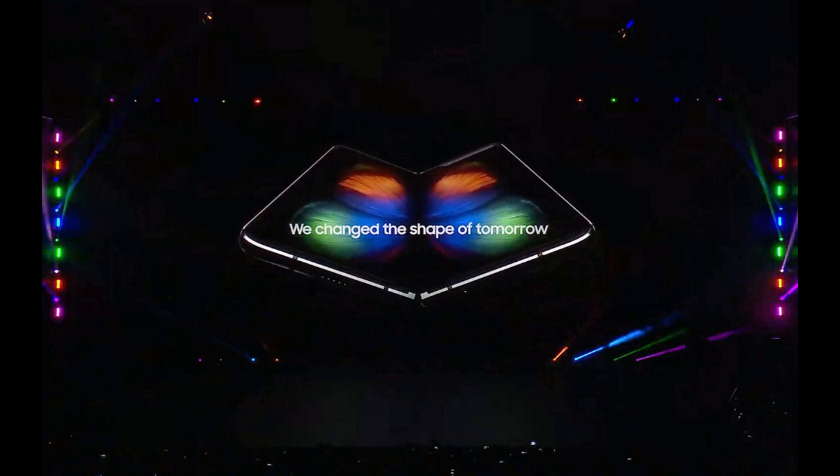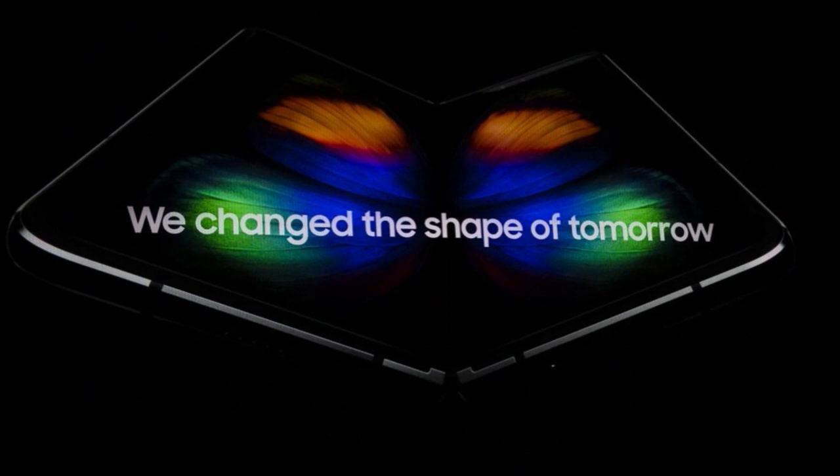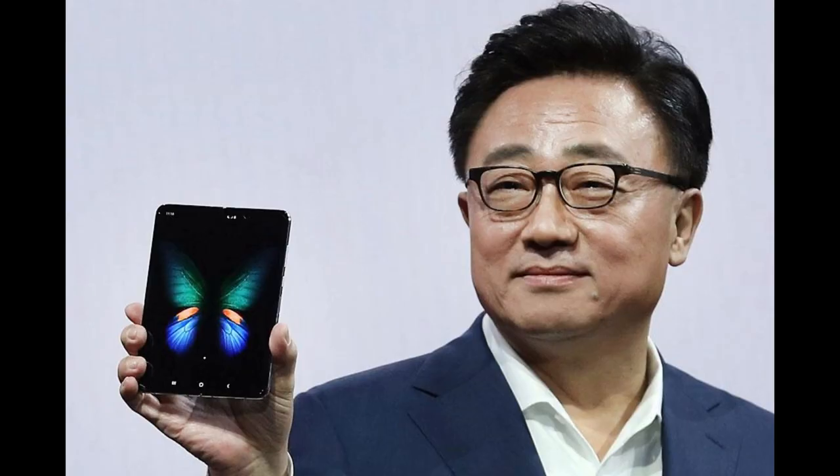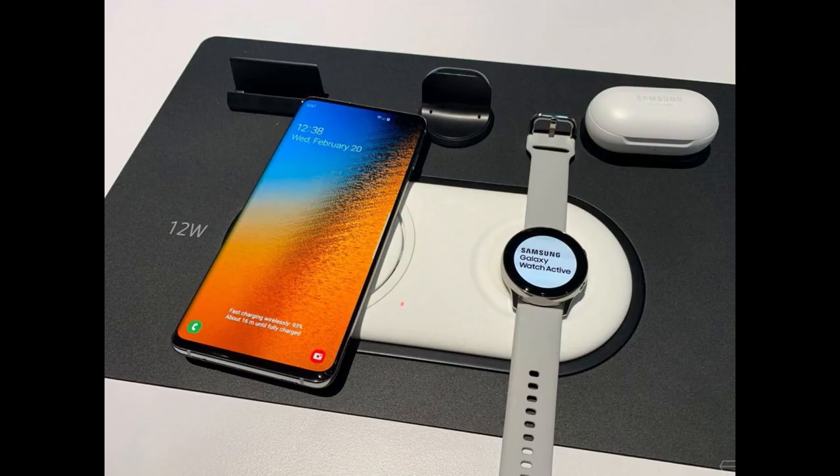Hey guys, welcome back to Jibber Jab Reviews. The day after that really great Unpacked event by Samsung in San Francisco, and wow, was there ever a lot of goodies unveiled there. Over the next couple of episodes I'm going to give you a recap of the items that were released, their features, pricing, and of course my opinion on the devices.